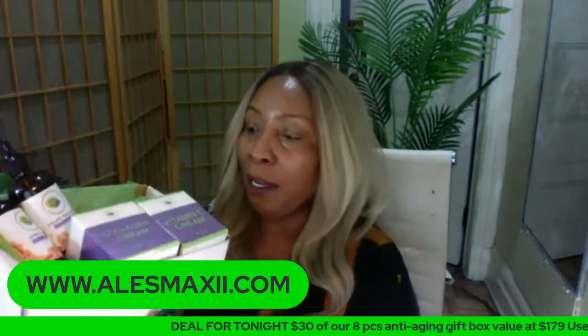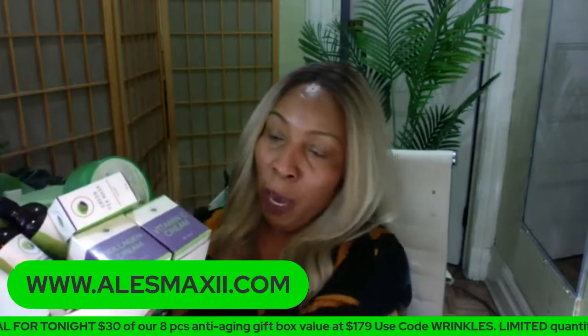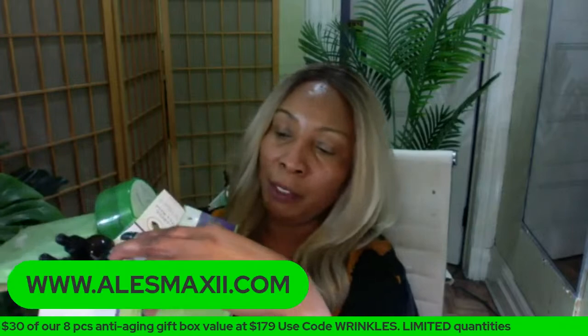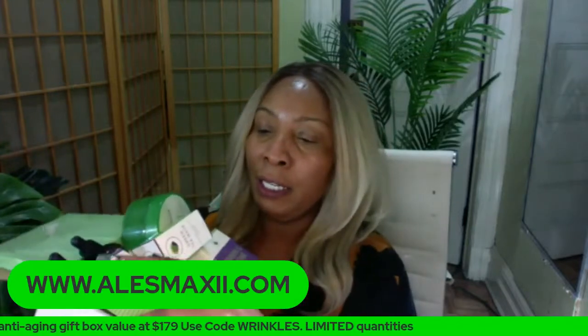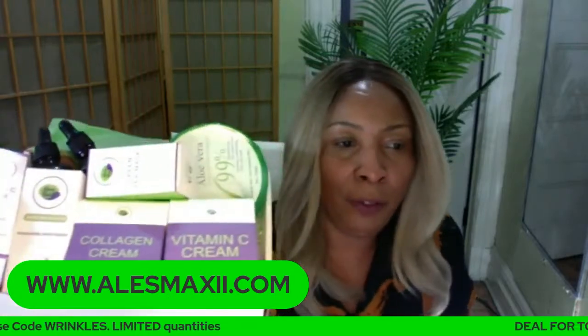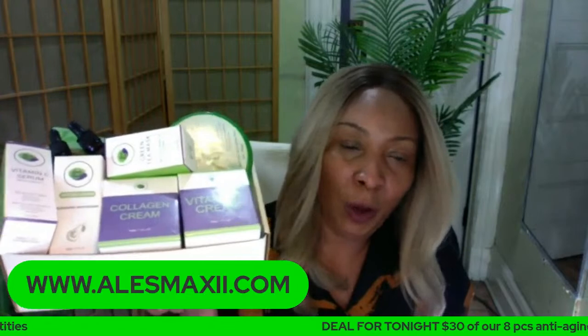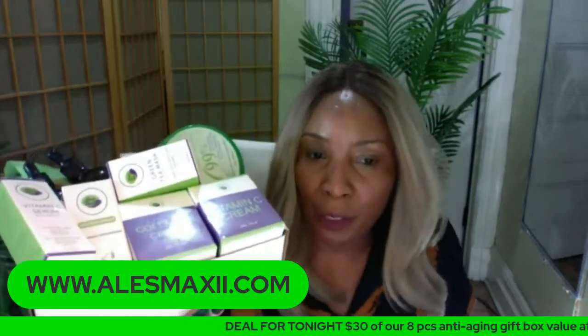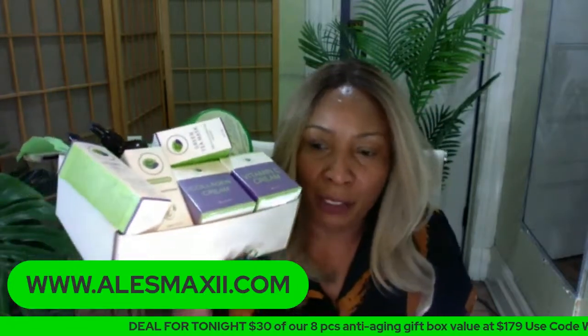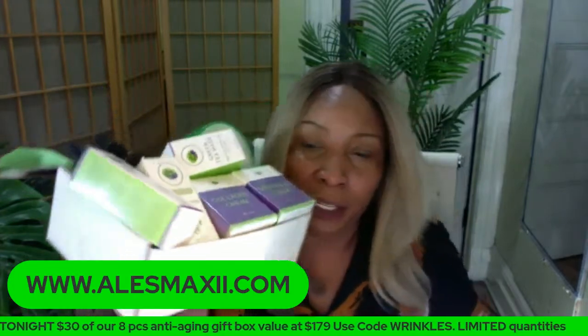I'm having trouble fitting it back in the box — this is not the box you're going to get it in; you're going to get it in a bigger box. That is the box — we only have three. We're going to be out of aloe vera gel once these boxes are sold out. So if you want it, this is not coming back.